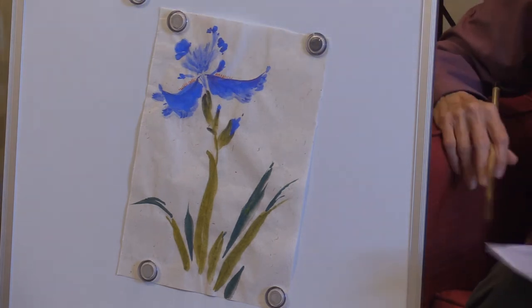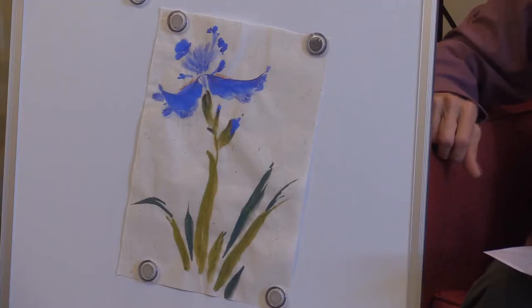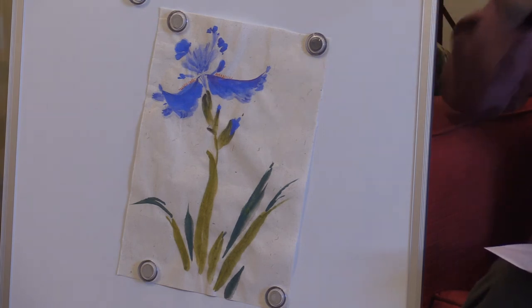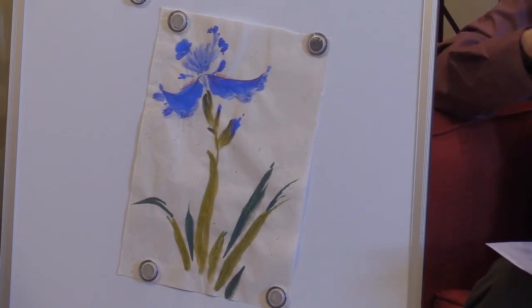I mixed glue water for this one. Glue water — glue and water together. Oriental Art Supply sells Liberty Glue, and you mix it with your water and dip the brush in that first before picking up the paints, or you can mix it with the paints and ink. What does it do? It keeps it from spreading. It thickens the paint a bit and keeps it from spreading so much. Watercolor paper doesn't spread unless you pre-wet it.